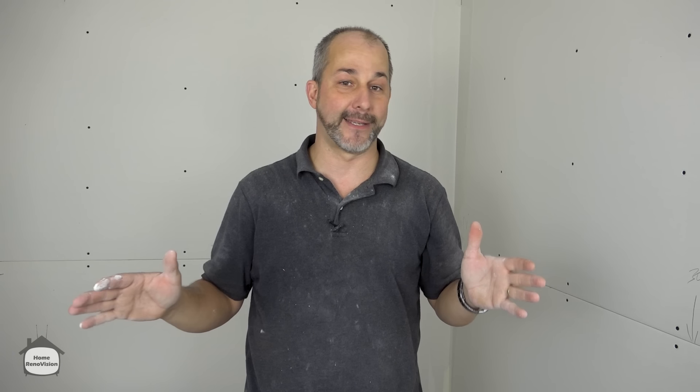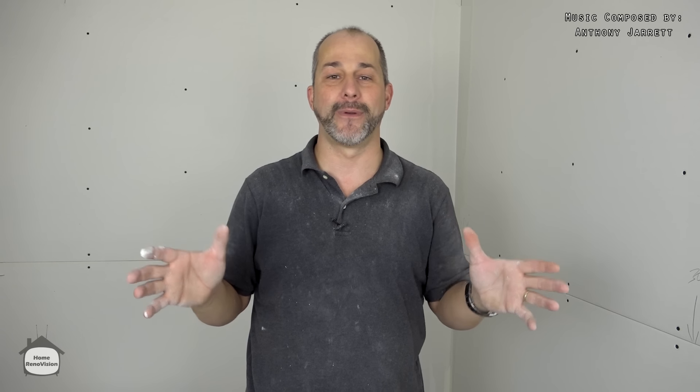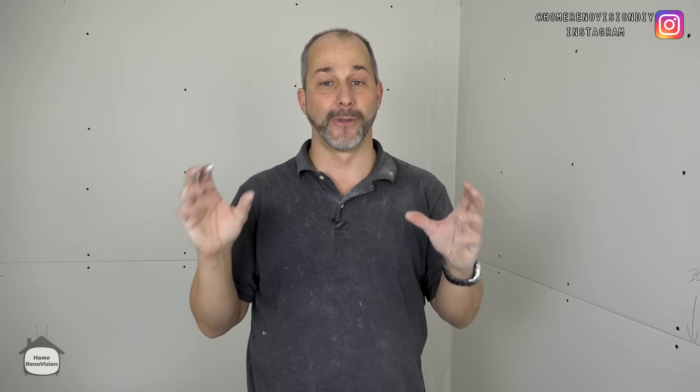That's it for all the tips and tricks today — there's lots more to show you, but we'll save that for another video. If you have questions about any processes, tools, or tricks, put them in the comment section below. Give us a thumbs up — we appreciate the love. We'll put links in the description for these tools. Check us out on Instagram, and we'll see you again real soon.